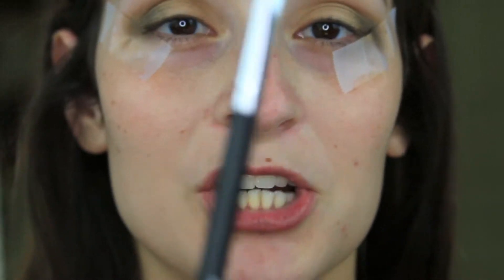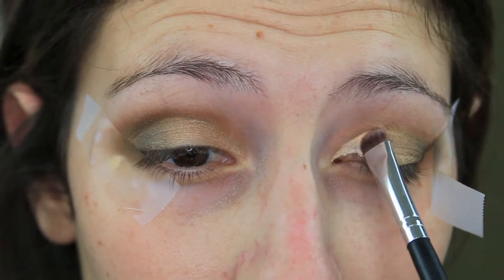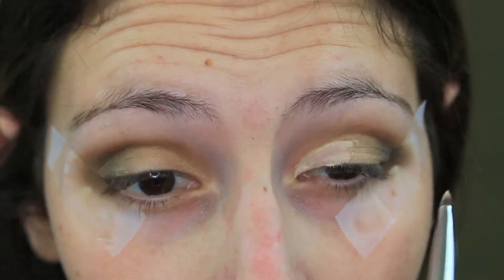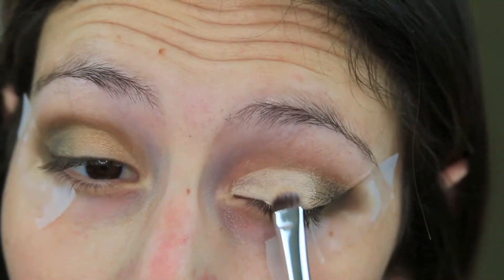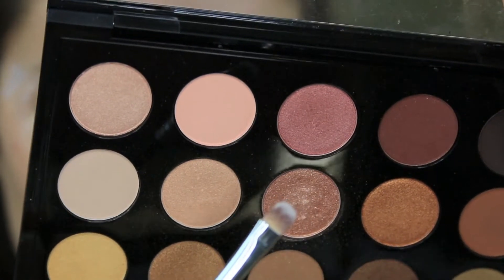I'm going to do a cut crease today, so I need to go in with some concealer. I'm going to be using the Tarte Shape Tape and a flat brush. I'm just going to take a little bit of concealer on my brush and carve out my lid. Once I've carved out the lid, I am going to jump into the middle shade right here and put that right where I put the concealer.